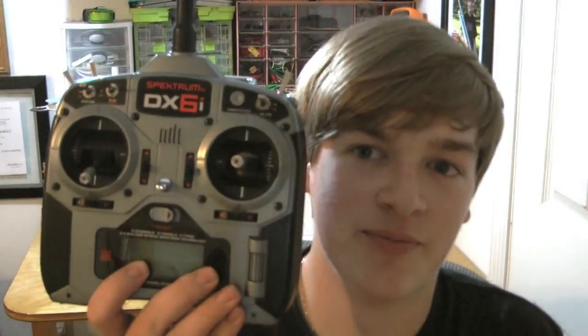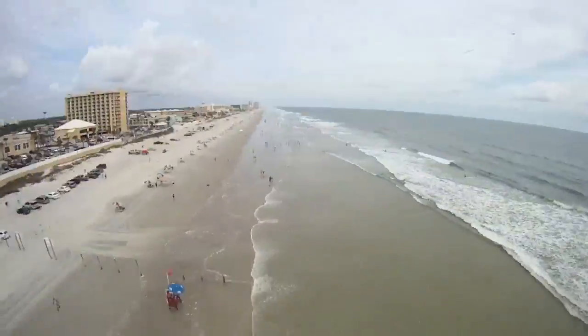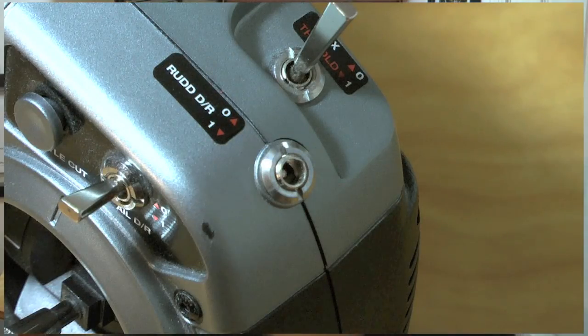This week on BusyBTV, we repair my DX6i radio. Hello and welcome to BusyBTV. I'm your host Lucas Weekly and every other week I'll be bringing you an episode about anything and everything RC. About a week ago, I dropped my DX6i radio and it broke the antenna and rudder dual rate switch. So for this week's episode, I'm going to show you how to replace your antenna and switch on your DX6i radio.